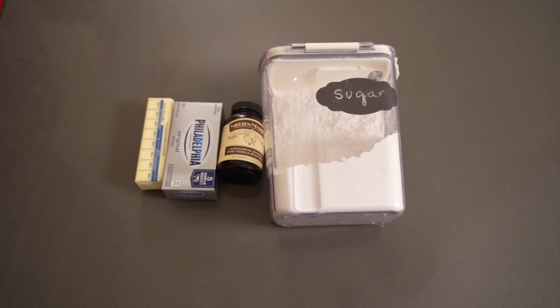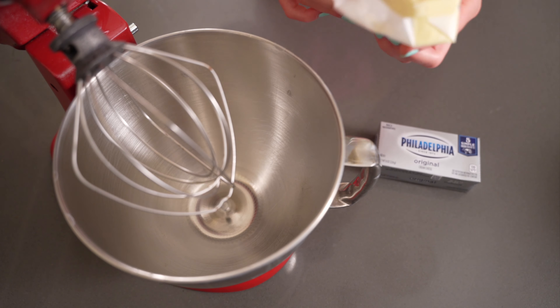Now it's time to make the frosting. All you're going to need is eight ounces of cream cheese softened, half a cup of butter softened, about four cups of confectioner's sugar, a teaspoon of vanilla extract, and optionally two teaspoons of ground cinnamon — but I didn't want cinnamon cream cheese frosting so I omitted that and just kept it plain.